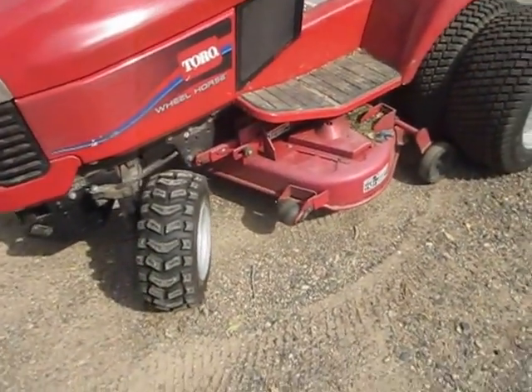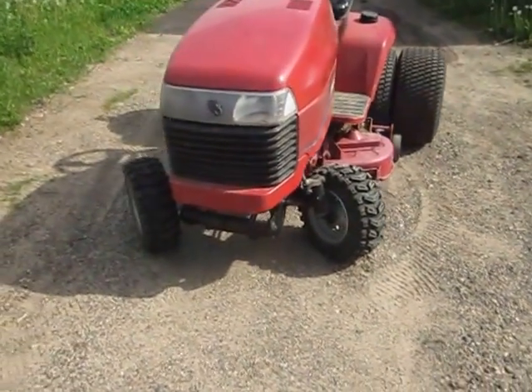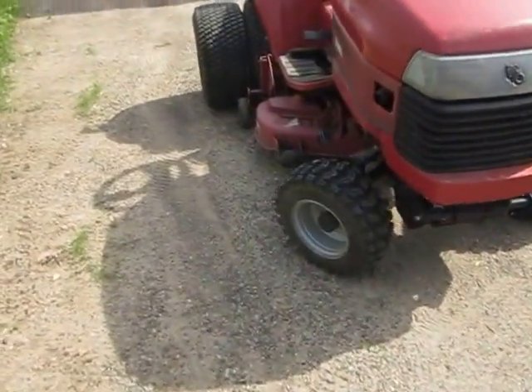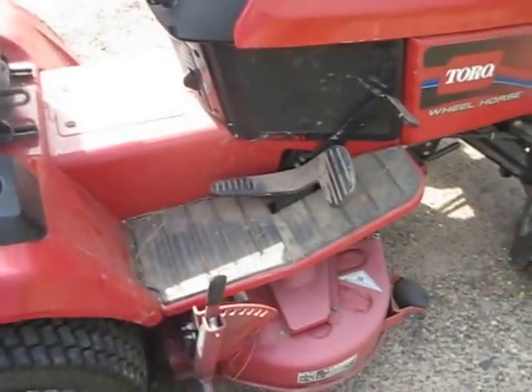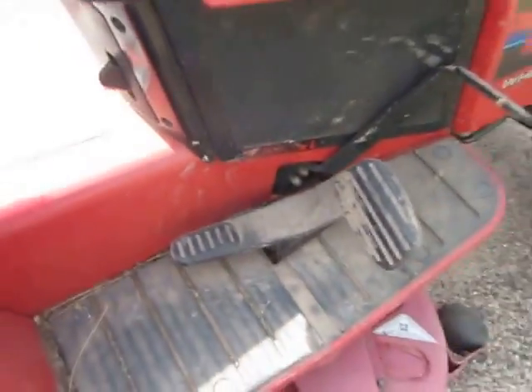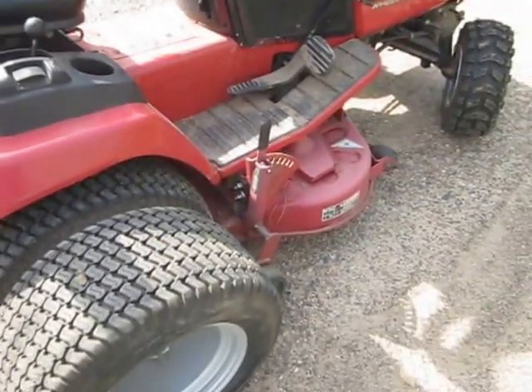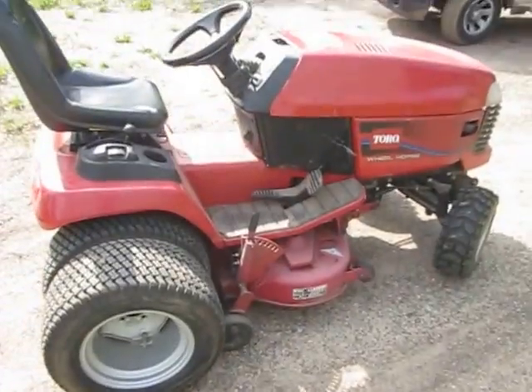Pretty good tractor. I need to fix a few things on it. I think the linkage for the hydrostatic is loose, because halfway through the pedal travel, it doesn't do anything. But if there's something wrong with the hydro, I got a spare, and I hope it's a good one.